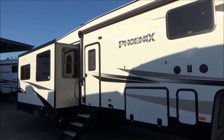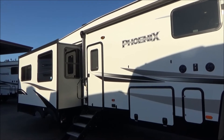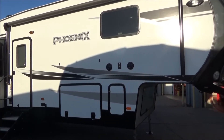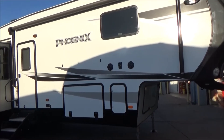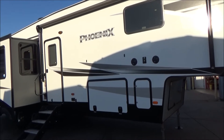This coach is 36 foot 3 inches in overall length per manufacturer's specs, weighs 10,400 pounds unloaded with a GVW of 12,000 pounds. It has a 48-gallon freshwater tank, a 45-gallon gray, a 45-gallon galley, and a 45-gallon black. Plenty of holding capacity.